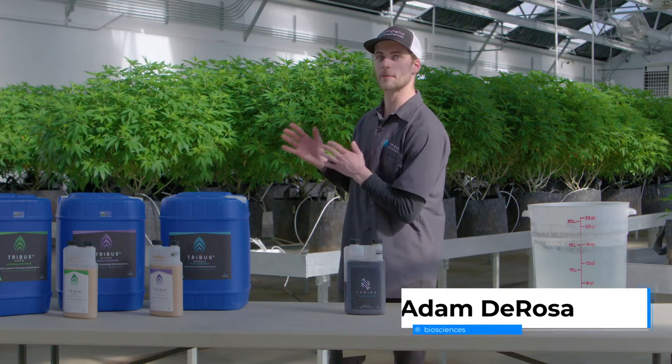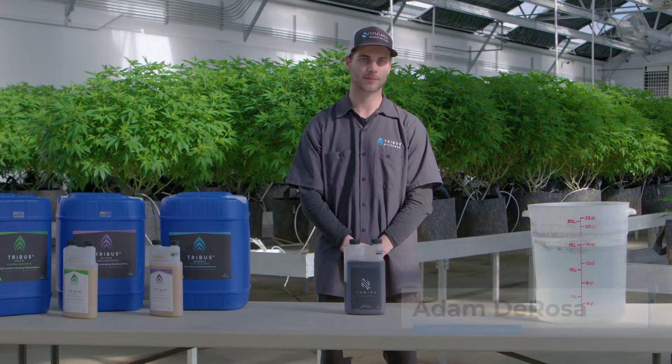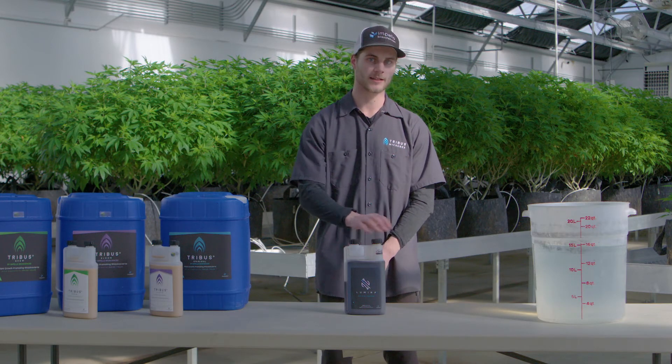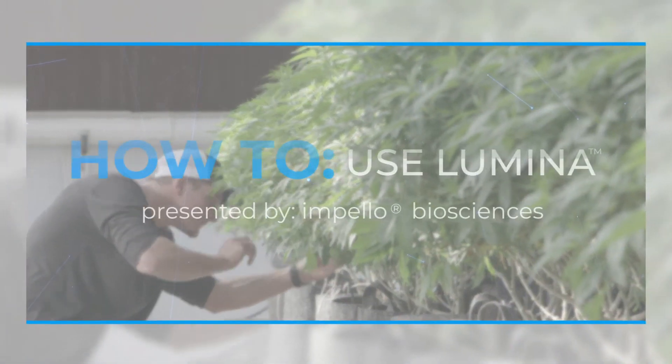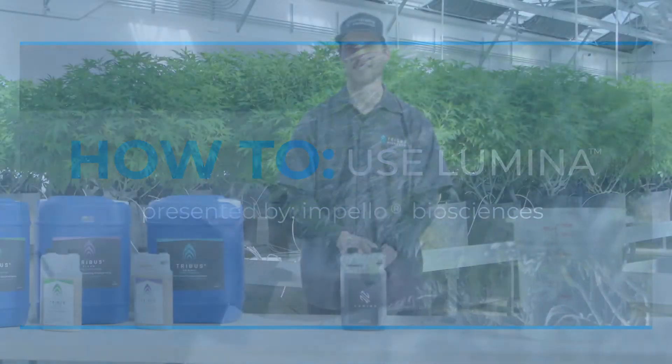Hey, it's Adam with Impello Biosciences and we're here again at the Functional Remedies Greenhouse. Today I'm going to share with you a little bit about our newest plant biostimulant, Lumina, and how to apply it.